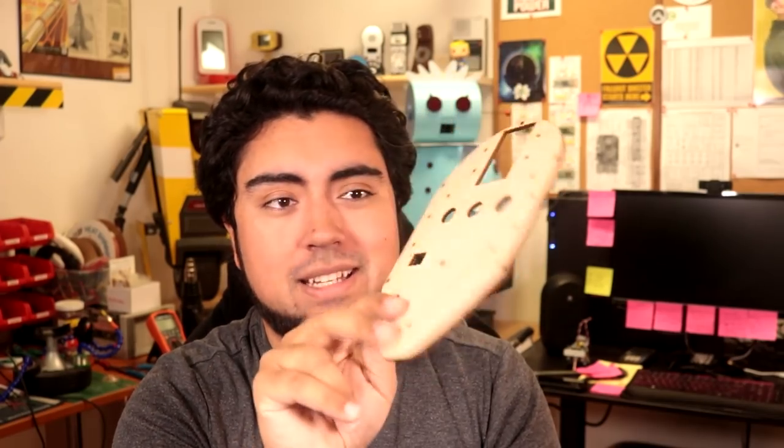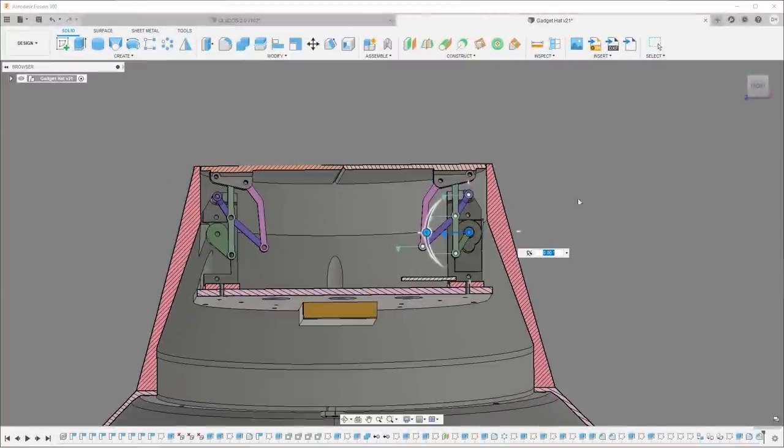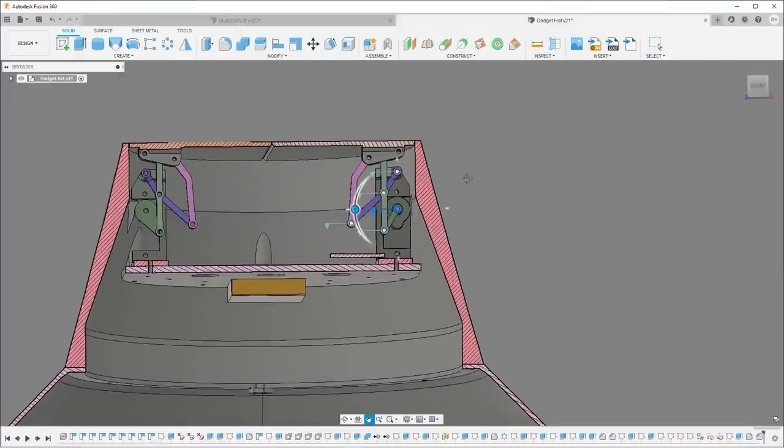I've gone ahead and made some flaps — these will flip out. I'll talk about the mechanism in a second. Most importantly, there's a mounting plate that fits inside the hat. While I can wear it, and it's at a reasonable depth for my head, I've got quite a bit of hair, and I need some space for all the electronics at the top of the hat, which is a little bit thicker than I'd like, but it'll do the job.